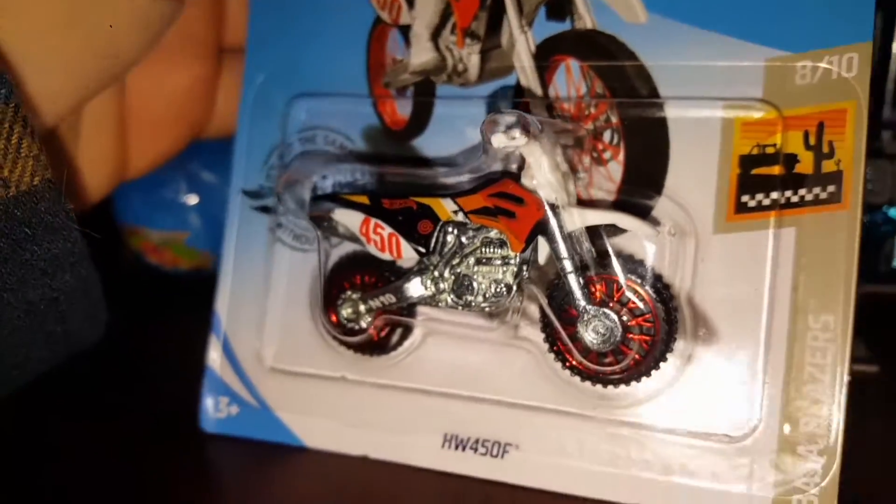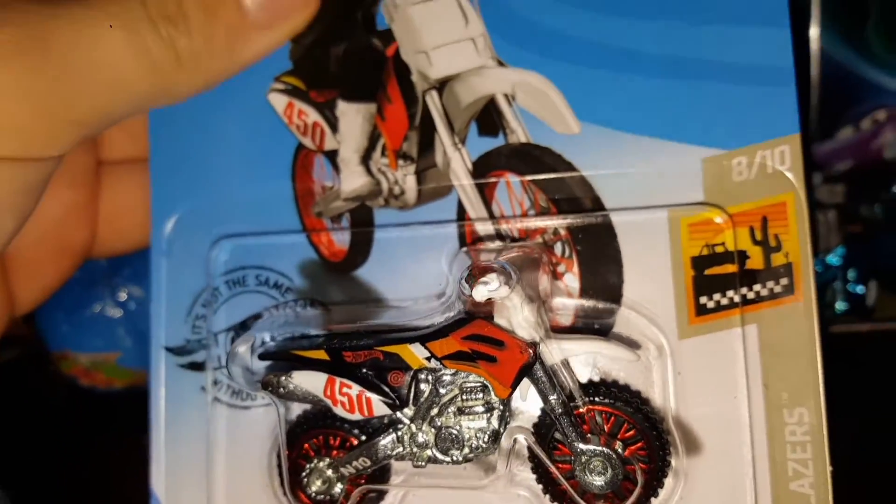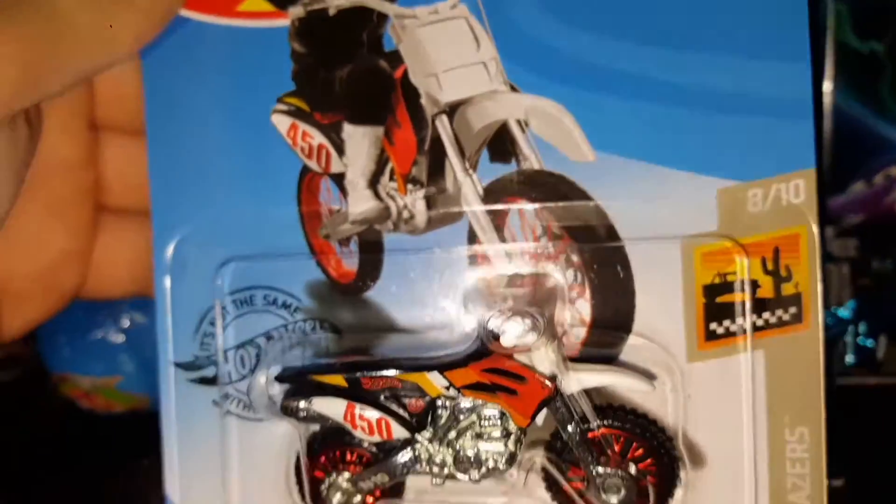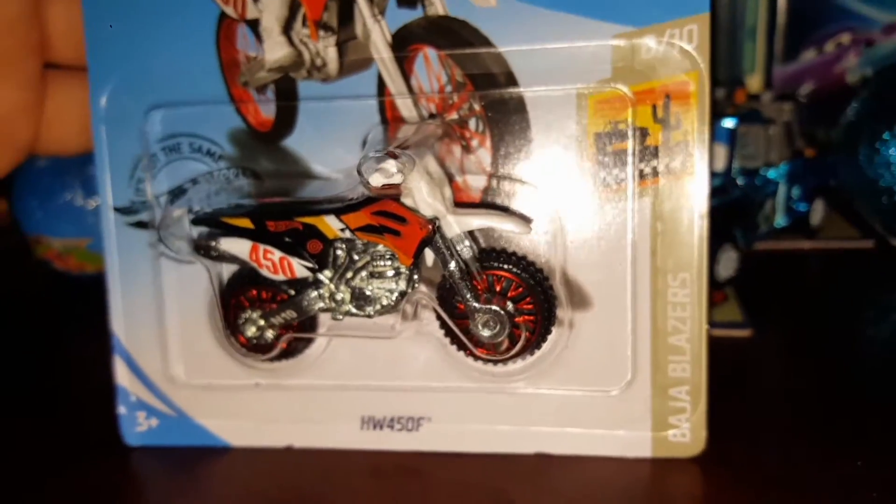I can't wait to get it on the wall. If you guys like these Hot Wheels reviews, please let me know down in the comments, and yeah, I'll see you guys in the next video. Bye!